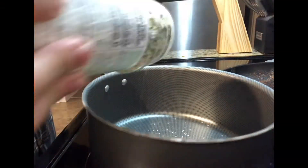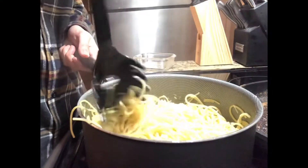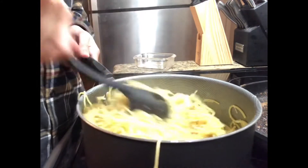Let's move on to the pasta. Add the olive oil, garlic salt, and shred your Parmesan cheese. Add your pasta and you have one of the easiest recipes that I've been able to come up with.